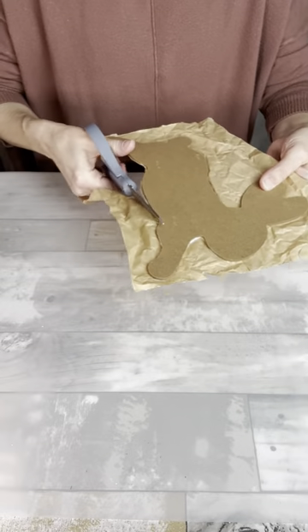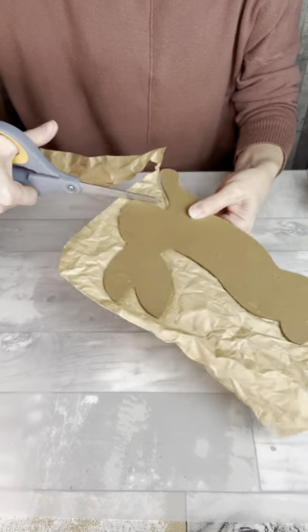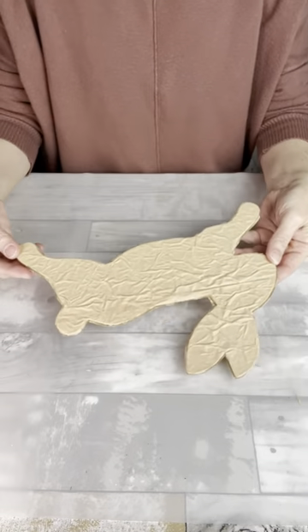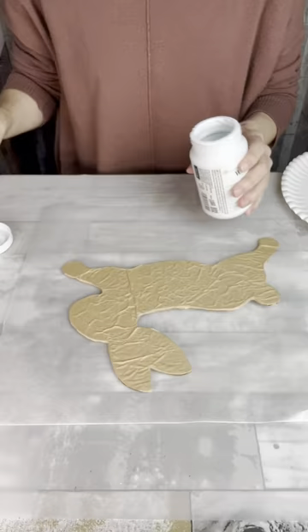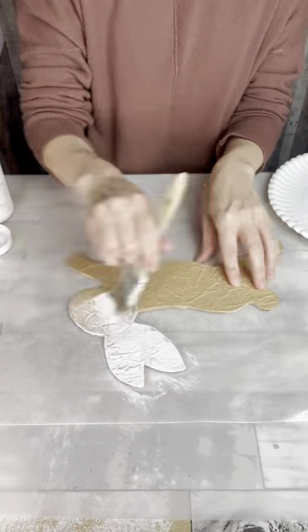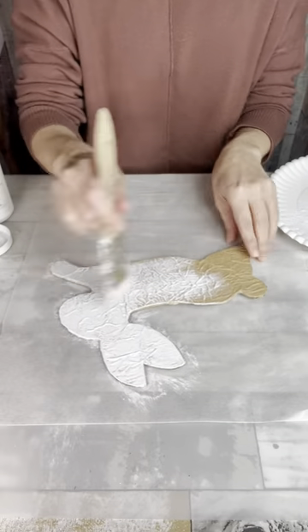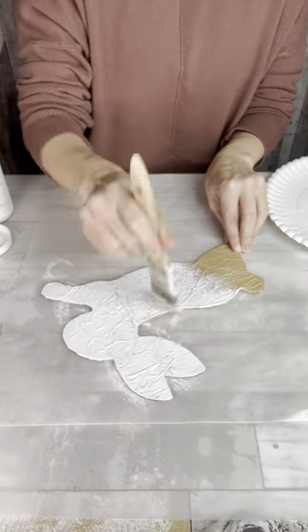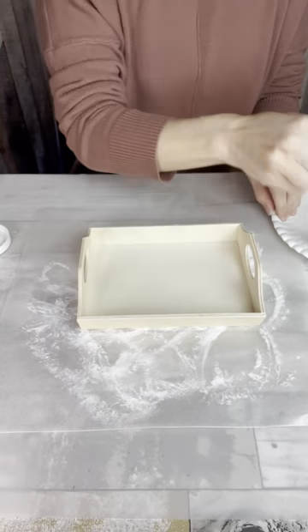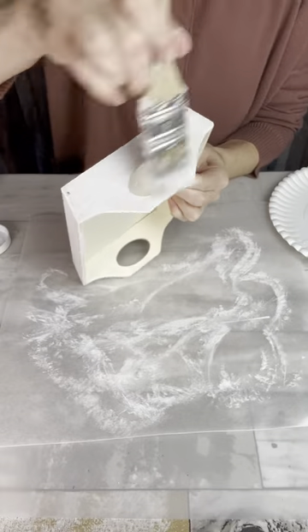It doesn't necessarily need to be a super tight trim — you can kind of crumple it around the edges of the bunny. You can see there that I did both sides. Then I'm going to use some of this white chalk paint to dry brush on across my paper bag, not a super full coverage, just kind of brushing it on. And then I'm going to do the same thing with my tray, brushing around the sides, on the outside, and those inside edges.